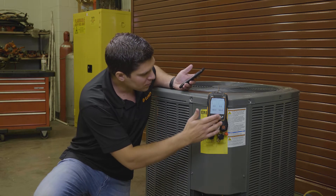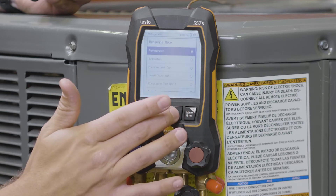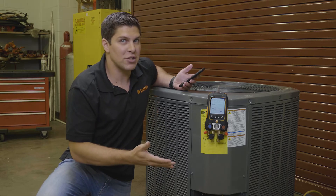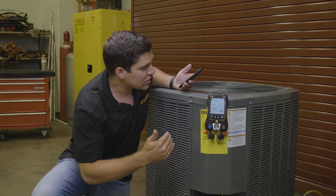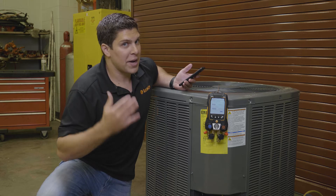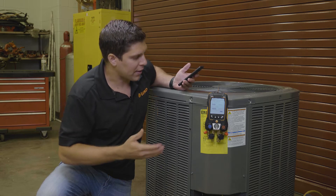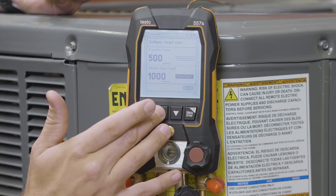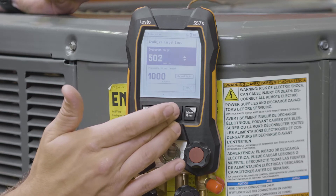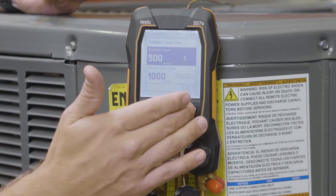When you turn on your device, simply go to your menu and go right down to evacuation mode. When you come into evacuation mode, you have a simple configuration you can do. You can set your evacuation target, which generally is around 500 microns — or depending on your ambient pressure, if you're at higher elevations, you may not be able to get down there. With Testo, we were able to adjust them manually, so we can go up or down. You can hold the buttons to go up even faster. For this example, I'm just going to go with 500.